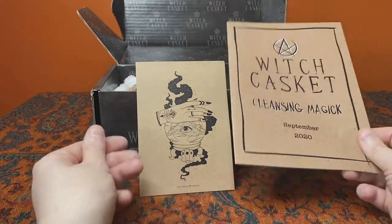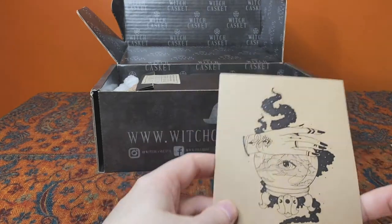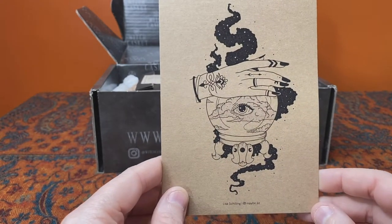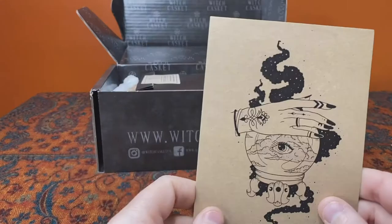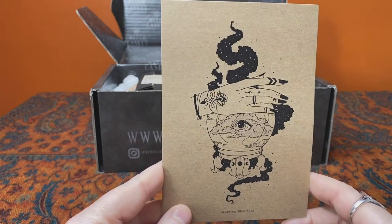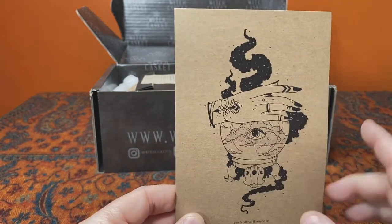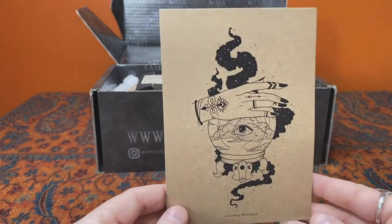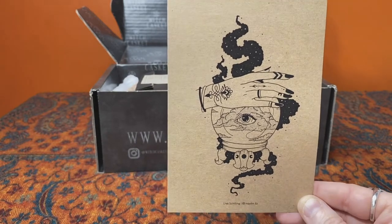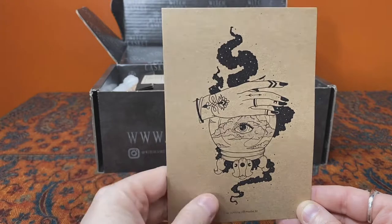This is cleansing magic and I'm already loving this rustic craft paper style brown and black aesthetic. The first item is an art print by Lisa Schilling — it's a lovely print of a crystal ball with a hand looking into it, and an eye on some clouds looking back. With cleansing magic as the theme, you know, the need for divination to identify areas we need to cleanse, to get clear about our intentions, our mindset and our emotional and spiritual health — I really like this a lot.